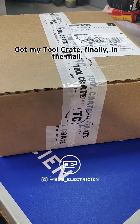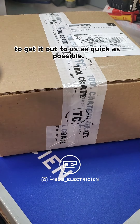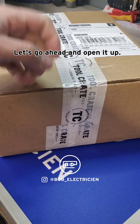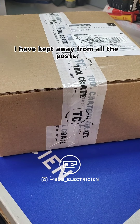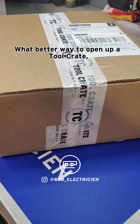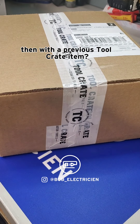Hey, what's up everybody? Got my tool crate finally in the mail — they had some delays but they did their best to get it out to us as quick as possible, we appreciate all the work guys. Let's go ahead and open it up. This is going to be a blind react; I have kept away from all the posts, all the videos — I have no idea what's in here. What better way to open up a tool crate than with a previous tool crate item?